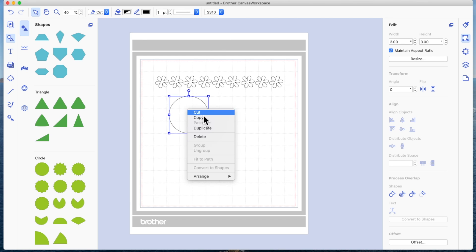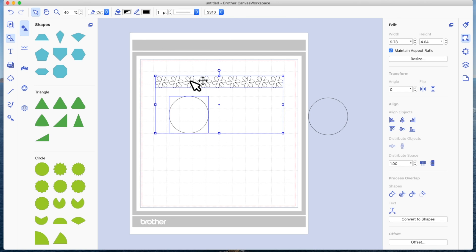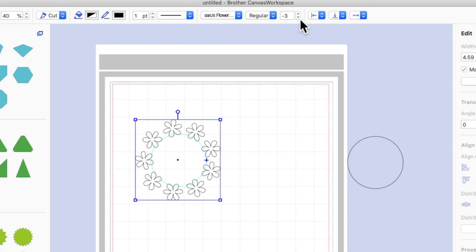I'm going to right-click on the circle and make a duplicate, and put the duplicate to one side. I'm going to select both items and come down to fit to path. You can see that one flower is slightly overlapping but the others are spaced out. Using the character spacing at the top, I'll use the downward-facing arrow three times to get minus three, and that has now spaced out the flowers equally.